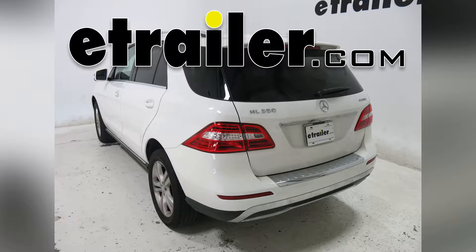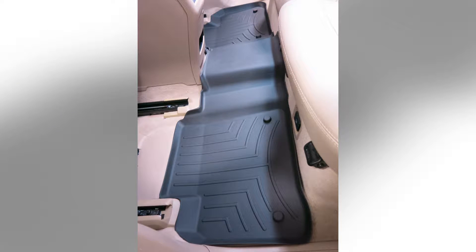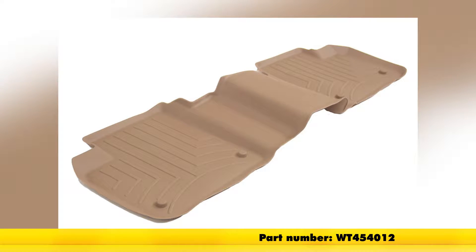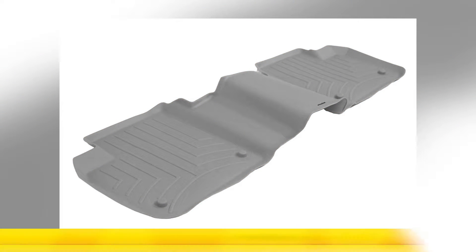Today in our 2015 Mercedes-Benz M-Class, we're doing a test fit of the WeatherTech Second Row Floor Mat in black, part number WT444012. This is also available in tan, part number WT454012, and in gray, part number WT464012.